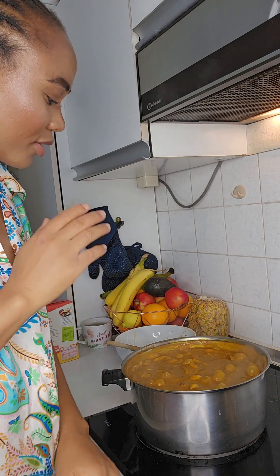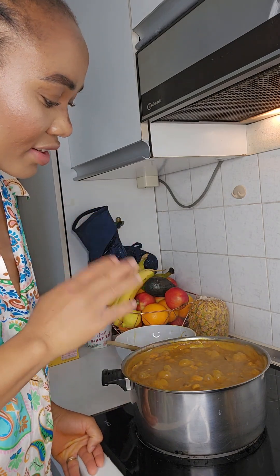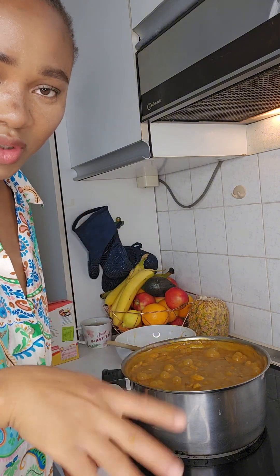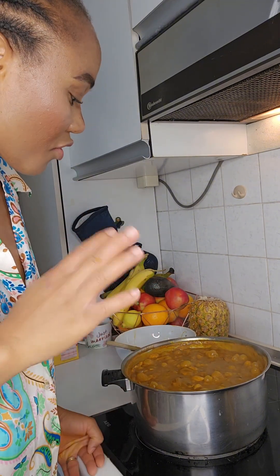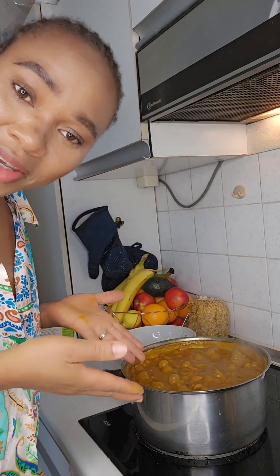It's going to cook for about another 10 minutes and then it's going to be ready. Now I'm going to make puree for my babies to eat. This is how to cook your okbola soup.